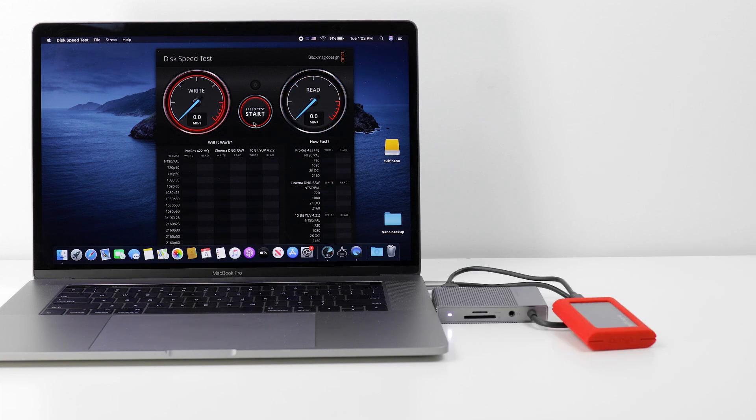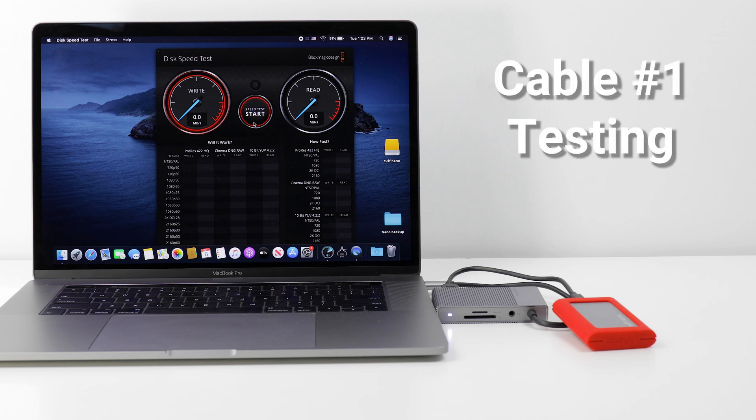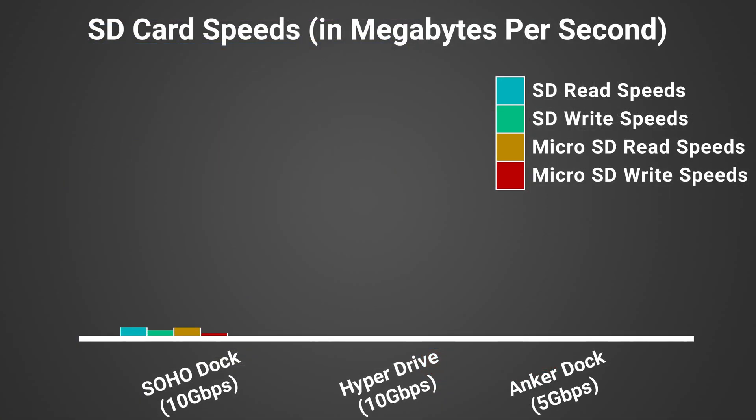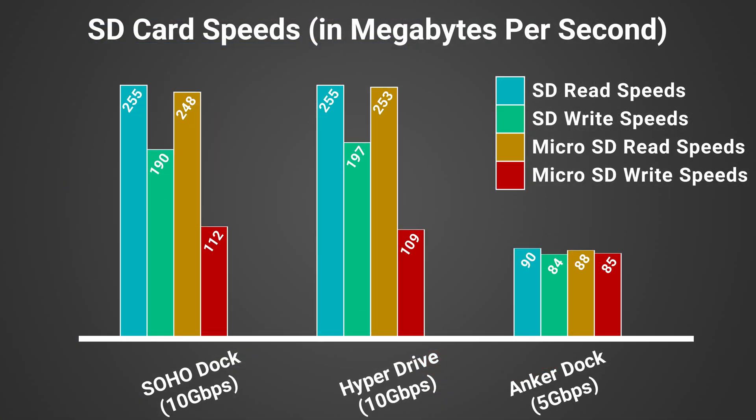Notably, we actually ran into a problem with cabling on the HyperDrive during this test. The first USB cable we used resulted in non-existent read speeds when using the Tough Nano with the HyperDrive. This wasn't a problem with any other cables, and the cable in question worked fine on all other devices. We're not really sure what to make of it, but it is worth showing. Moving on to the SD card reader, we see similar results of slower technology holding back the Anker dock — once again giving us half the speeds of our other docks, if not worse.